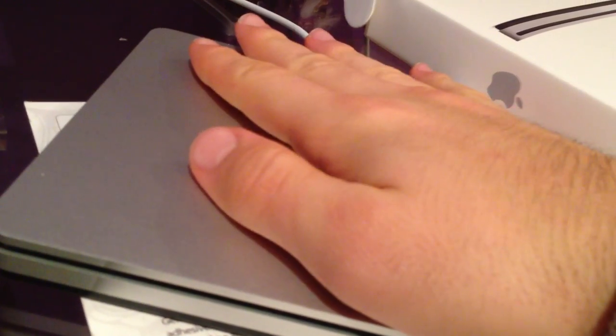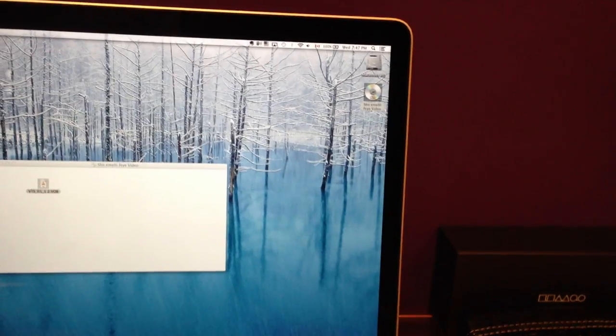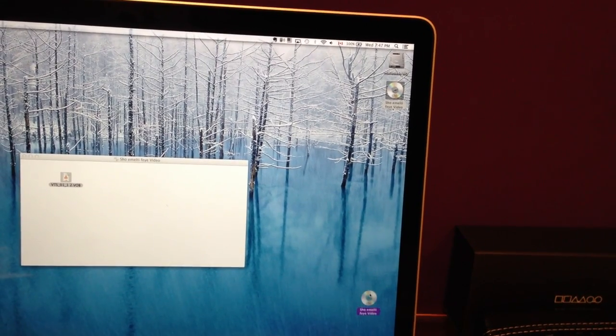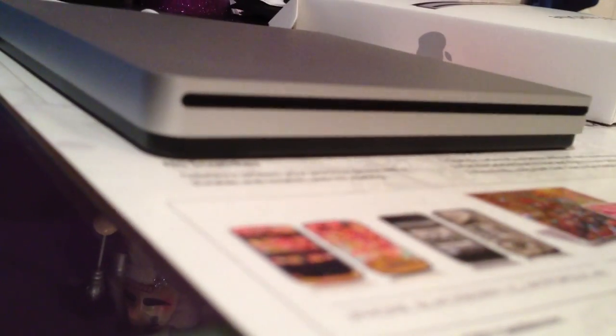Now, we do feel like it's vibrating a bit and it's making some noise, as you'd expect. You don't want to try and keep it still. So, what we're going to do now is eject the CD, and it comes right out.